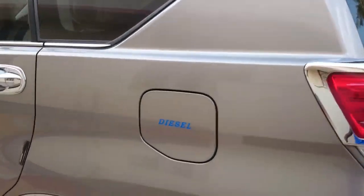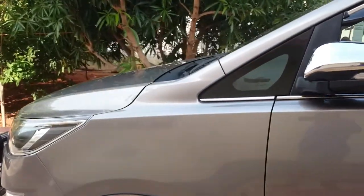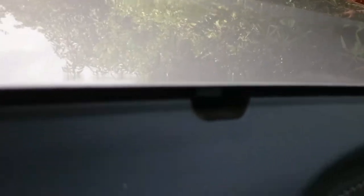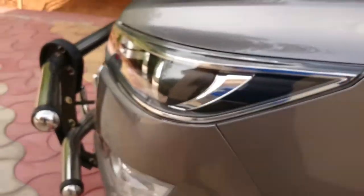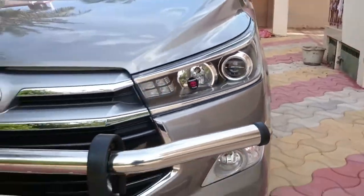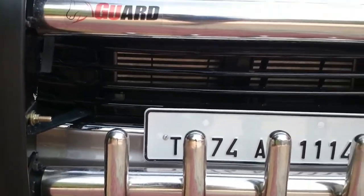It's a diesel 2.8 litre engine. At the front, there's a front wiper with the washer liquid reservoir placed here. There's a fog lamp cluster with integrated indicators, and a huge air dam with intercoolers visible at the front.